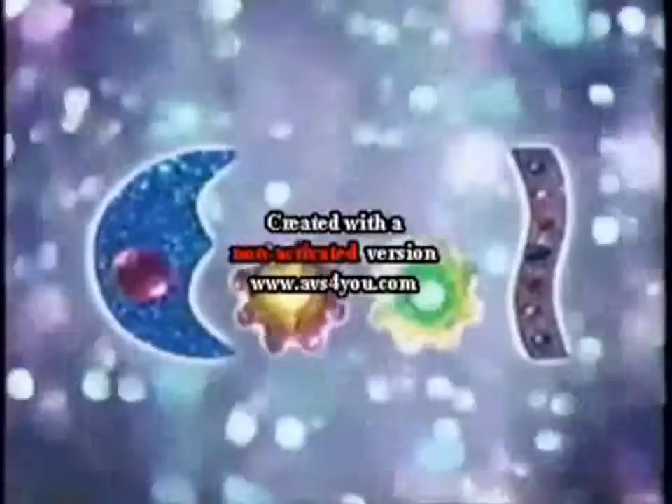Están muy cool, super cool! Tú puedes hacerlas, hazlas cool! Más para tú, con Barbie Studio!